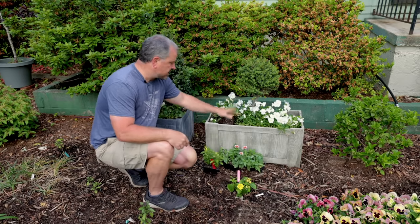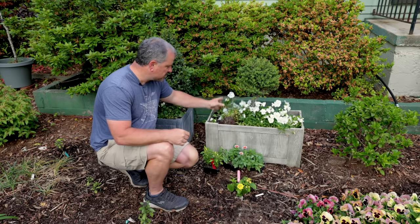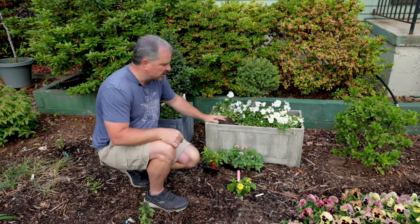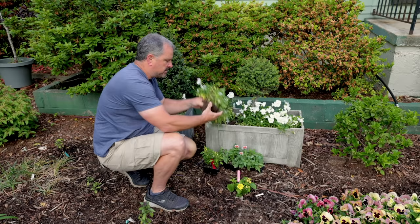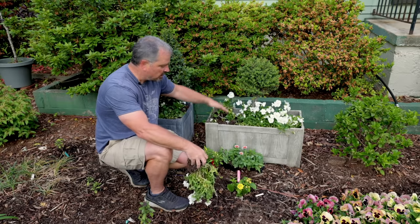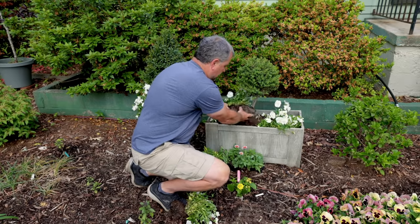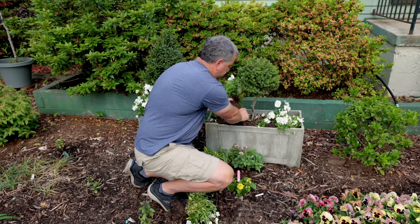I did this container in the fall and it has these white pansies in it which are coming out this morning. They burn out pretty quick for me in my area. I'm in Raleigh, North Carolina, Zone 7B. They're beautiful in this container all winter, but they are starting to fade and it's time to put in my summer annuals. The soil that's in here was just put in here in late October, so I'm not going to add anything to it. I'm going to pull these out and knock the soil off.